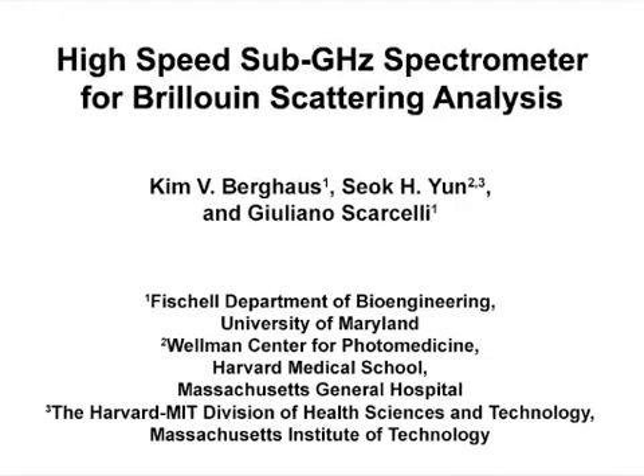The overall goal of this spectrometer is to measure Brillouin scattering signatures of tissue and biomaterials. Brillouin scattering spectra provide non-contact, non-invasive information about material properties such as the longitudinal elastic modulus. This method can help answer key questions in tissue biomechanics — for example, in corneal tissue we can measure the corneal strength for diagnosis and treatment of keratoconus.